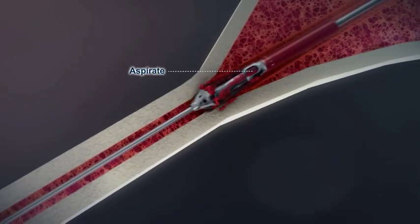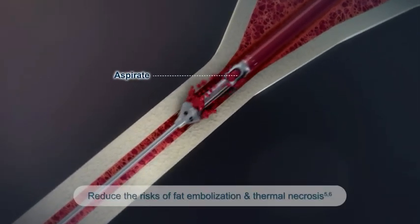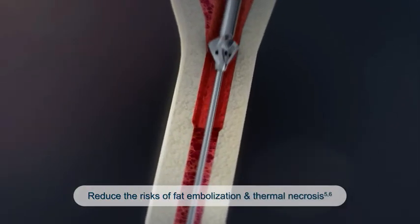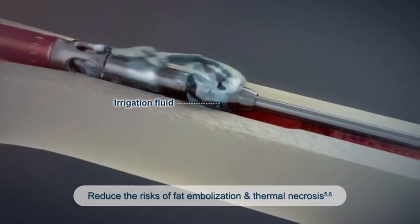The aspiration facilitates removal of morselized bone tissues and reduces the risk of fat embolization, while the irrigation is applied directly to the cutting site, reducing the risk of thermal necrosis.